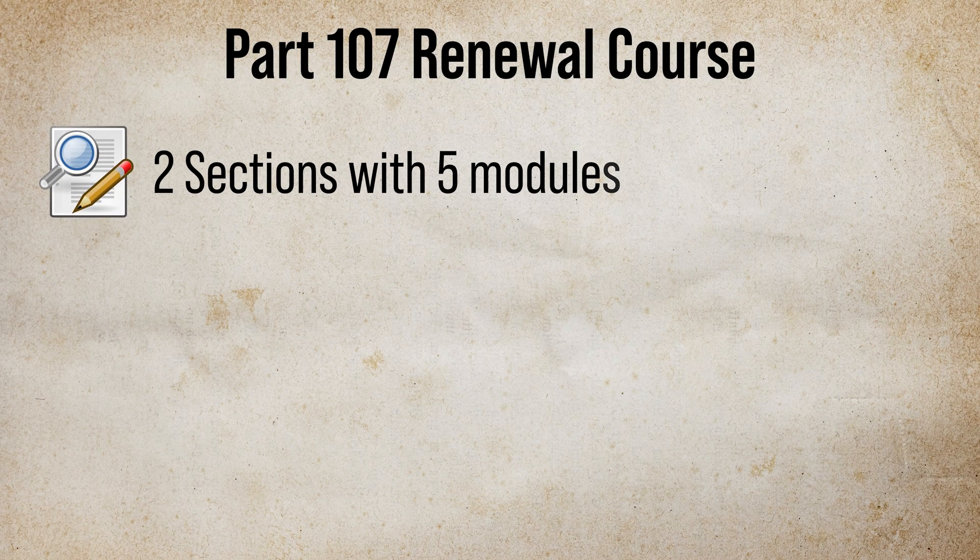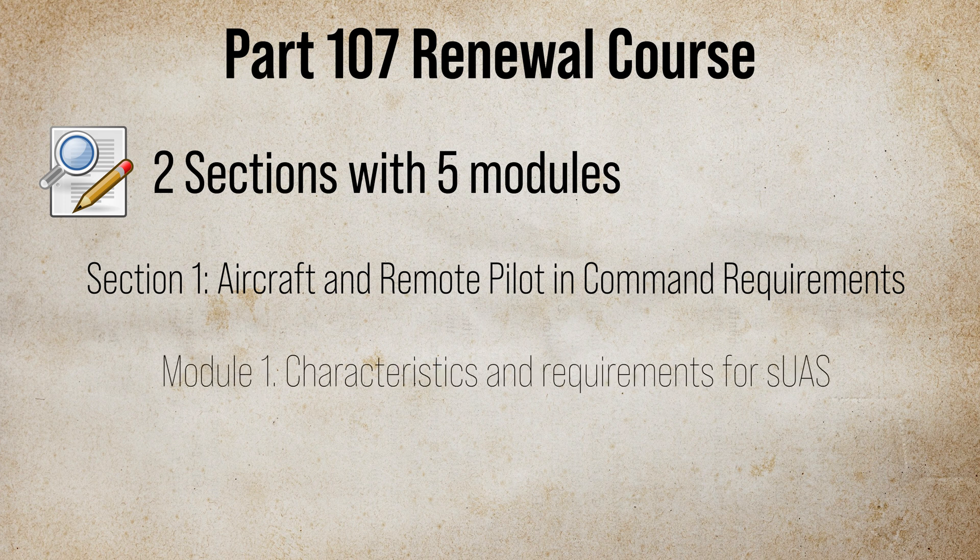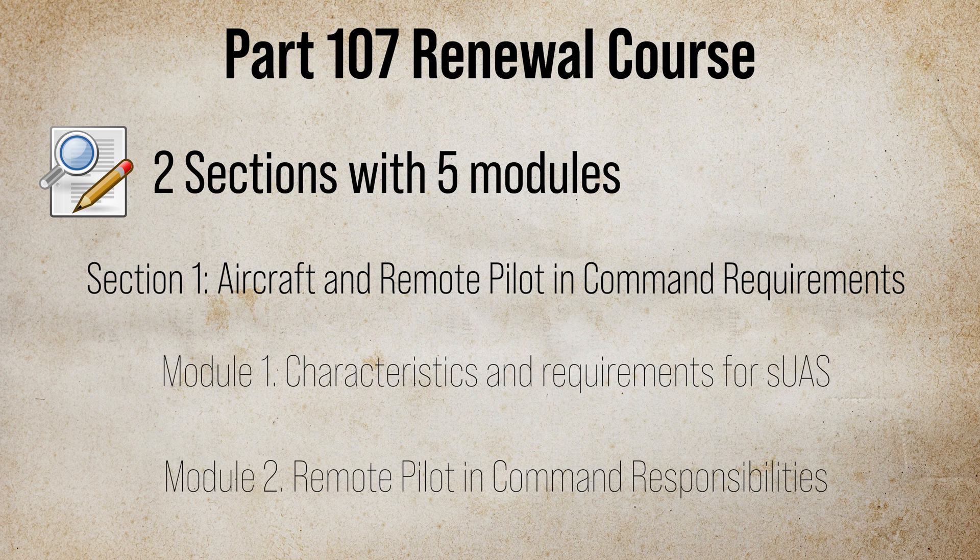This coursework consists of mostly reading material with quiz questions here and there. On average, it took me just a little bit over 1 hour to go over everything. The coursework is divided into 2 main sections with 5 modules in total. The first section is called Aircraft and Remote Pilot in Command Requirements.